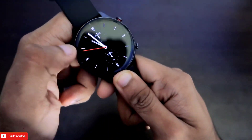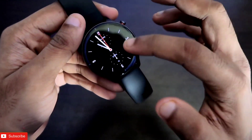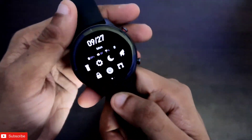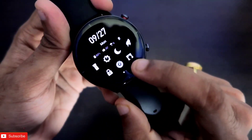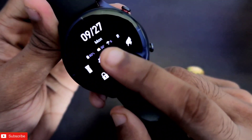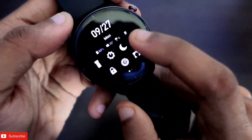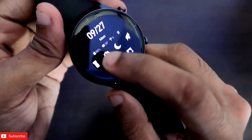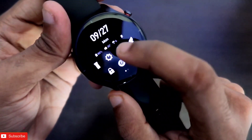The watch faces used here are really amazing — most come with a black background which looks great on the AMOLED screen. It also comes with both Alexa and always-on display. If we swipe down, there is a lot more information compared to watches like the GTS 2 Mini and BIP U — you can see at a glance the battery info, weather, humidity, and notification status.